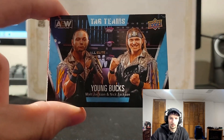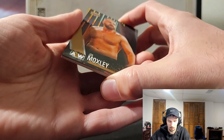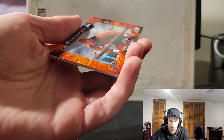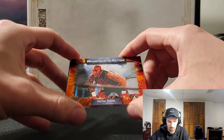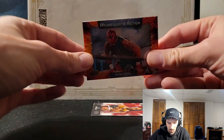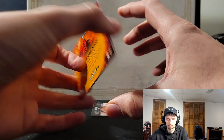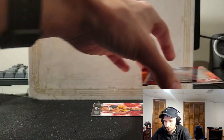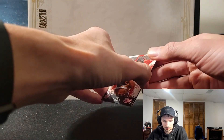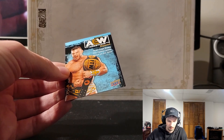We got the Young Bucks. John Moxley — okay, this quality is pretty nice actually, I was hoping they would be on chrome. Oh, this is cool — never mind, I was just fooled, that feels like it's 3D. Dustin Rhodes — this is really cool. Oh, this is a Wednesday in Action card, I think this is one per box. First edition on the back, that's pretty neat — it's like a little window, I haven't seen that before. Big Swole on the main features, and for the final one a magazine card: Brian Cage.